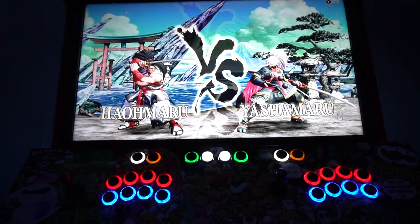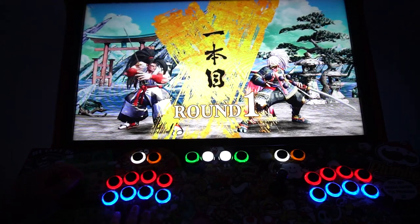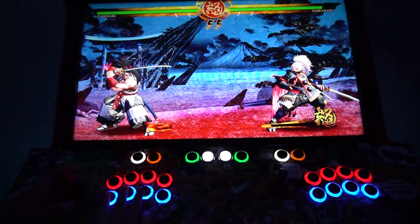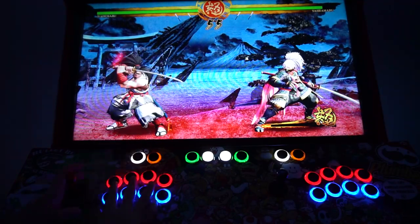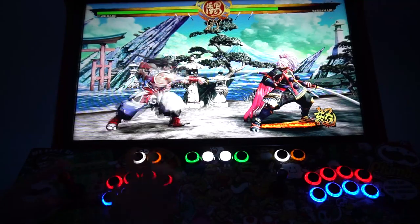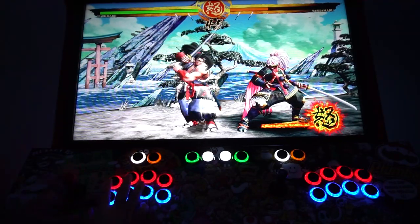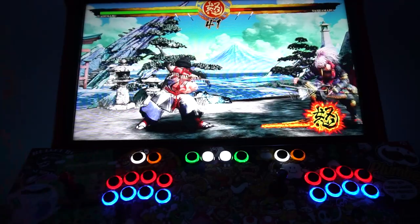Loading up Samurai Shodown — we'll see if this game utilizes X-input or D-input. The movement works regardless. Testing the buttons: punch, punch, another punch, a super, kick, a dash, block, and a grab. This game is utilizing all eight buttons. Compared to the intake board layout, it just isn't correct — especially when it came to Street Fighter, it was god-awful.